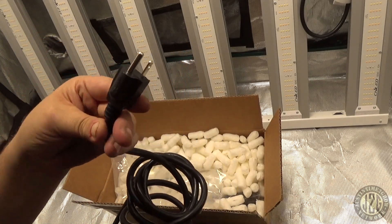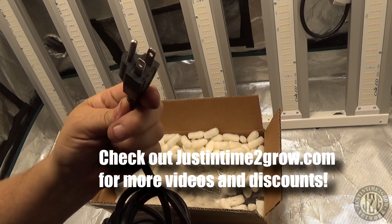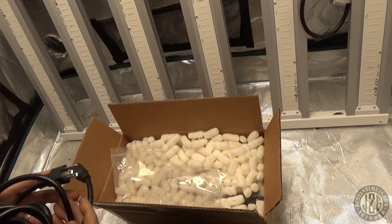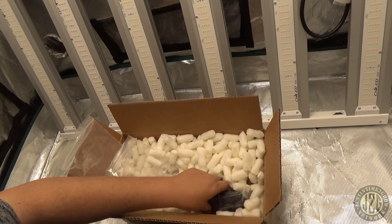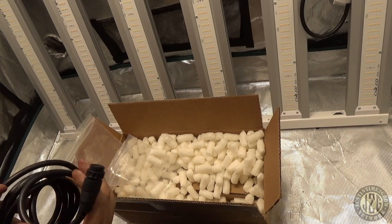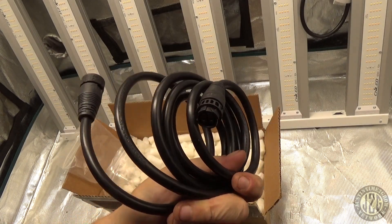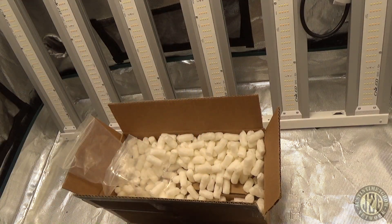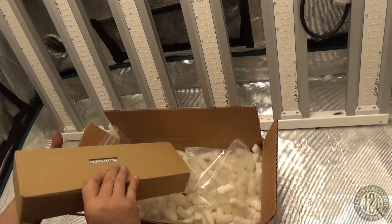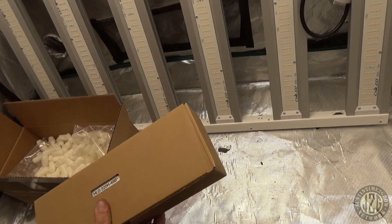We've got a standard 120V power cord — you can order this in 120, 240, or even a couple of European standards, and they'll ship it to you with the right plug. That's a quick disconnect waterproof connector, so you can order from anywhere. And then there's what I imagine is the driver-to-light cord — a pretty long cord with a quick disconnect waterproof connector as well. Everything is packed in here so nicely to make sure nothing gets ruined.